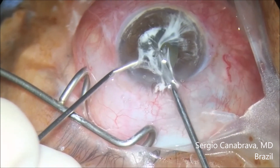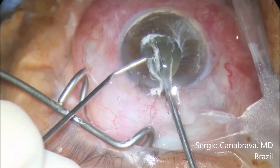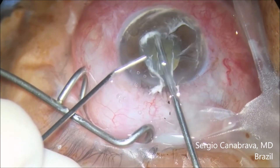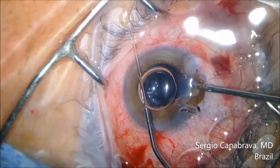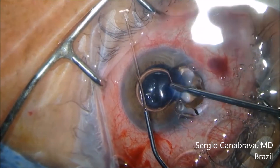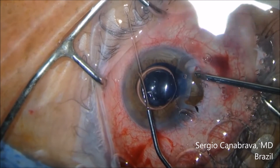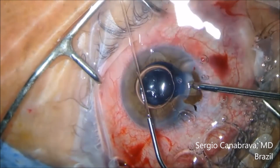Look at how the vitreous came to the main incision and can produce retinal detachment. The next video shows the same issue — how much vitreous came to the main incision because this incision is too large.